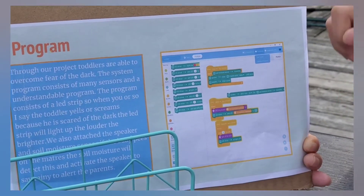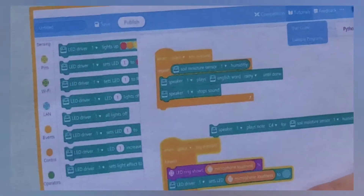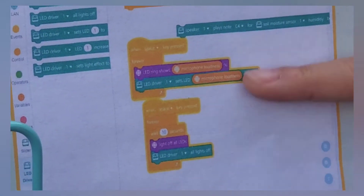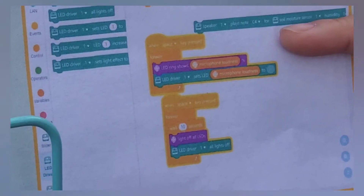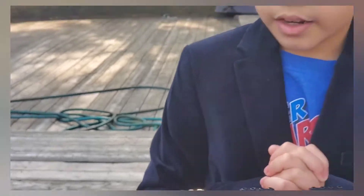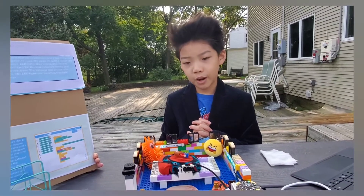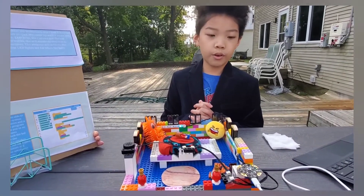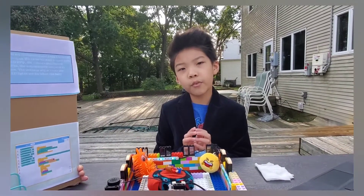As you can see, here's for the soil moisture sensor and the speaker, here's to stop everything, and here's for the LED strips or lights. Now, if this was to be a real product, we wouldn't sell it for that much money — we would only sell it for about $40 to $50.